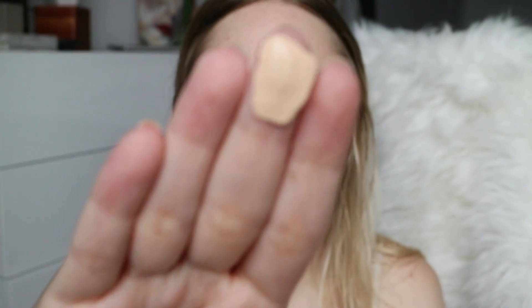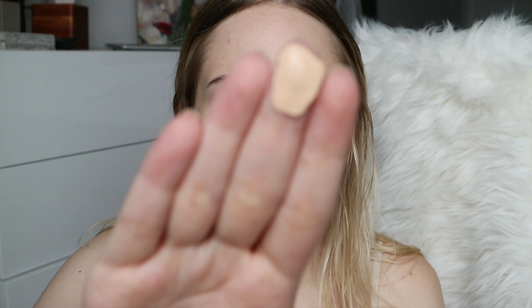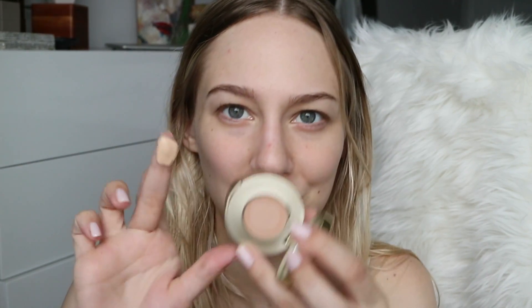This shade is pretty neutral — not super warm but definitely not cool-toned either. The concealer I find is almost darker than the foundation, and on top of that it's very, very creamy — almost overly creamy to the point of greasy — so I don't use the concealer at all.